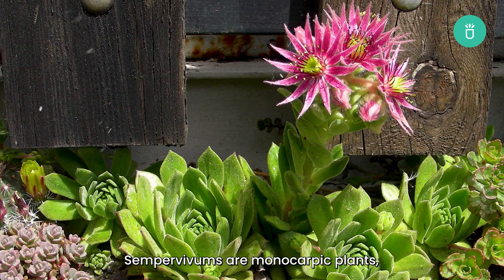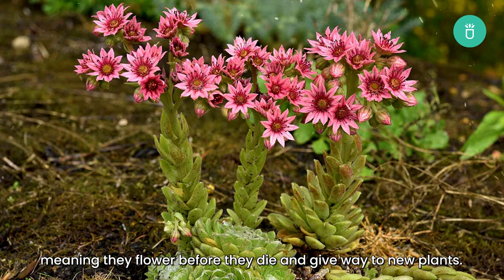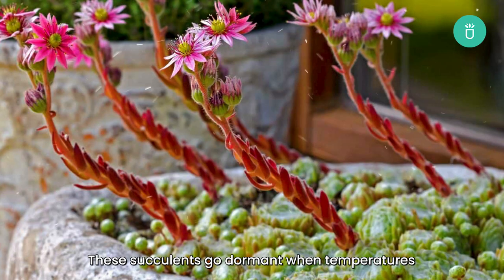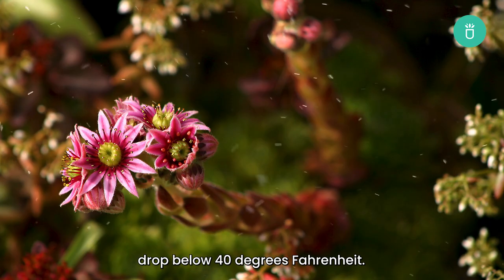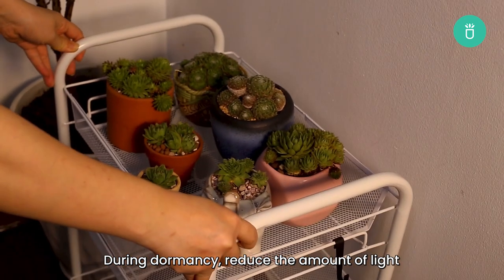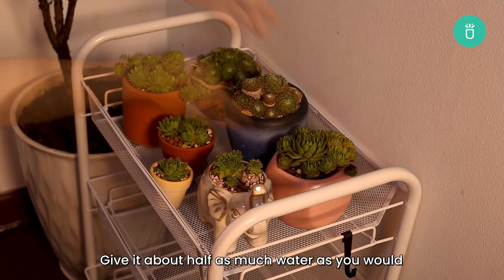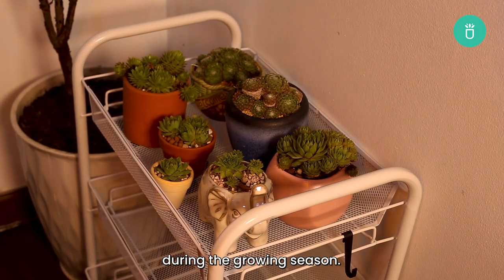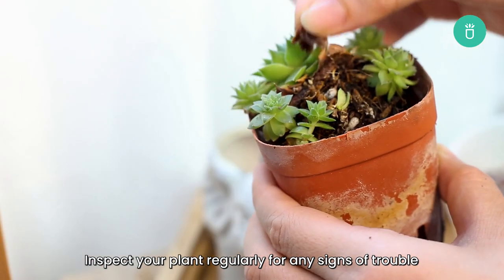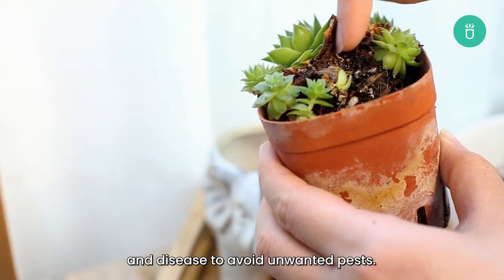Sempervivums are monocarpic plants, meaning they flower before they die and give you new plants. The succulents go dormant when temperatures drop below 40 degrees Fahrenheit. During dormancy, reduce the amount of sunlight and watering for your succulents — give about half as much water as you would during the growing season. Inspect your plant regularly for any signs of trouble and disease to avoid unwanted pests.